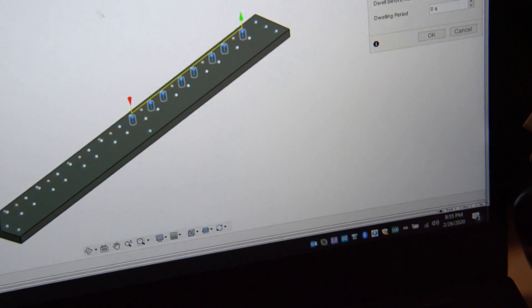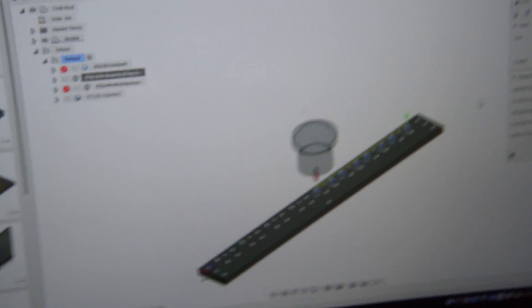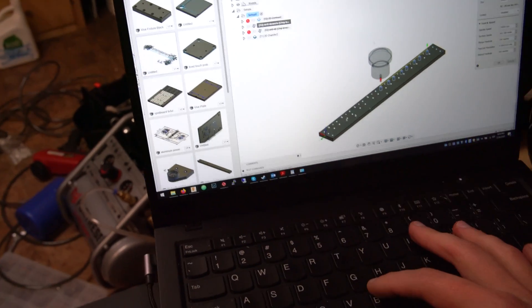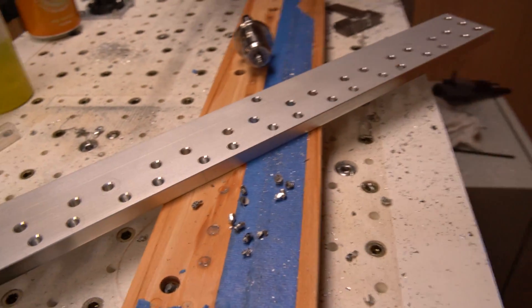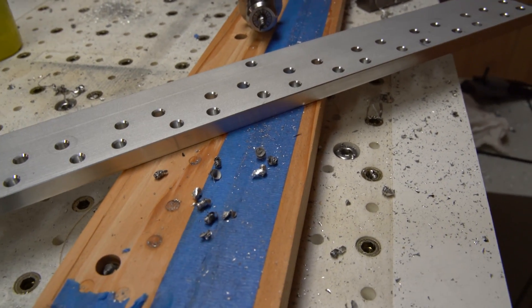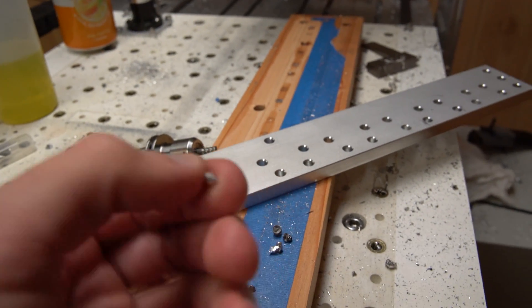I also had a full retract every 3mm, which was very important especially as you get deeper into the hole. I ran the spindle at 24,000 RPM in Fusion 360, which sounded good. I did lower it — I believe due to my SFM calculations — and in UCCNC had it set at 19,000 RPM, which also worked well. Long story short: very shallow pecks and a full retract every few millimeters. Hopefully some of this helps — it definitely helped me out a lot. Thanks for watching.